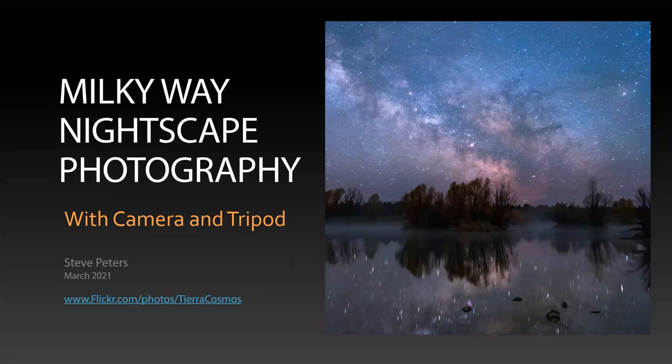Thanks for that introduction, Jeff. Hello everybody, it's great to be able to talk with you in this type of forum. I consider myself more of a student than a teacher, and actually just listening to some of that stuff you were talking about with those cat photos, I was learning stuff already. Hopefully I can impart a little bit of what I know about nightscape photography.